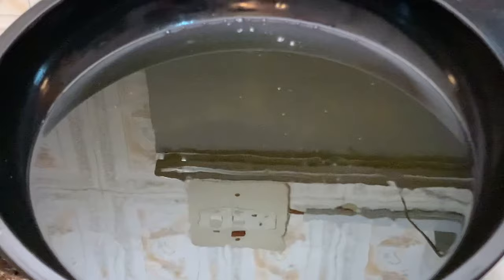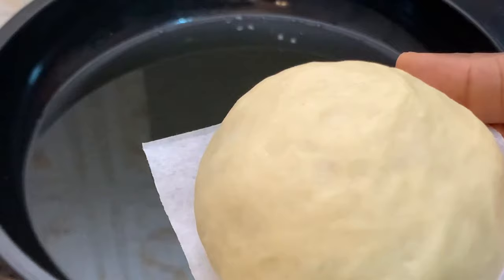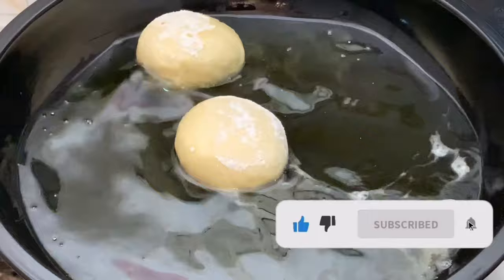Our dough has proofed and it's ready for frying, so let's get into the kitchen. If you want to know that your oil is at the right temperature, just sprinkle in a little bit of flour — if it sizzles, then your oil is right for frying. Drop your dough into the oil gradually and repeat the step. Watch the way I'm doing this.